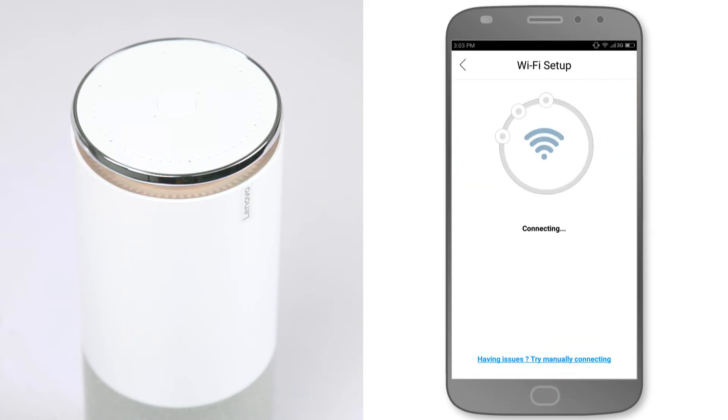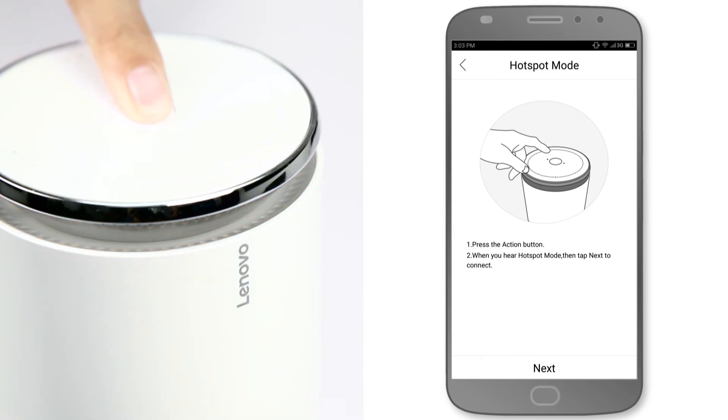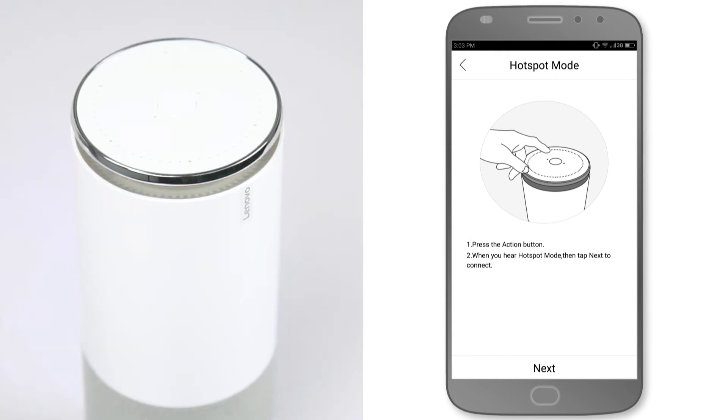Wait until the process is complete. If the connection process does not succeed, the Smart Assistant will automatically use a different method called hotspot. Press the action button and you will hear: "Wireless hotspot enabled. Please click next and follow the guide with the Lenovo Smart app."